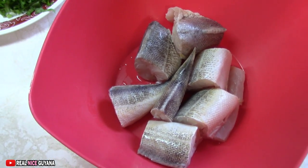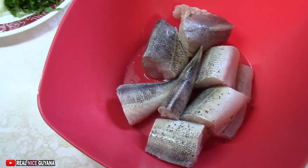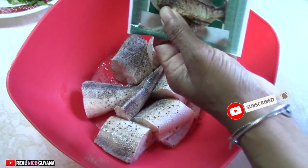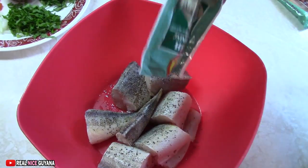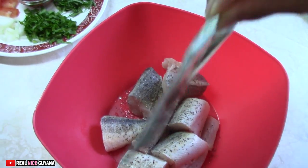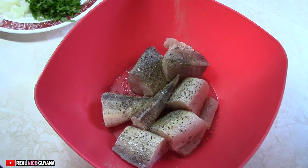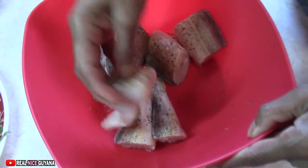So this is our butterfish all washed and cleaned, and we are going to season it now. We are probably going to fry it for the stew. So we are going to add some black pepper, a little bit of salt, some fish seasoning, and some all-purpose seasoning. Rub that into the fish and mix it up.